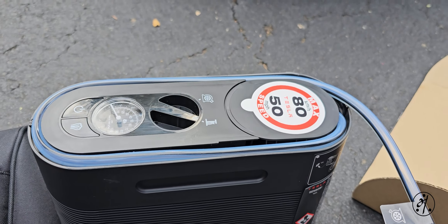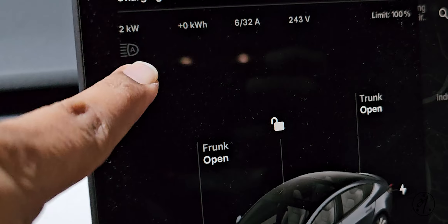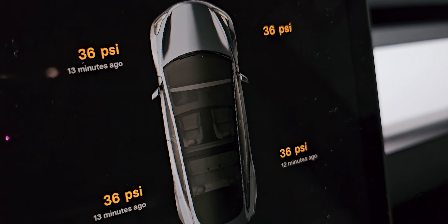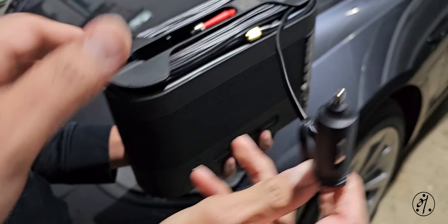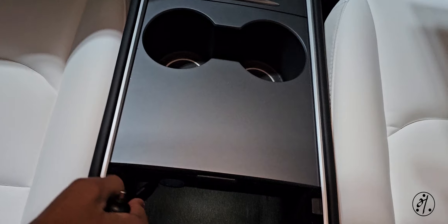The temperature dropped to 20 degrees today and the tires lost pressure — the inflator icon popped up on the dash. Right now all four tires are at 36 PSI and we need 42. I'm unrolling the cord — there's a 12-volt plug to connect it.